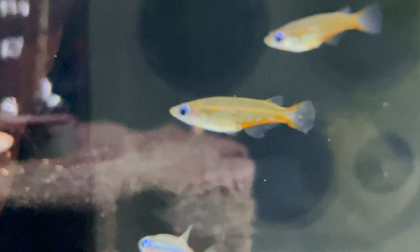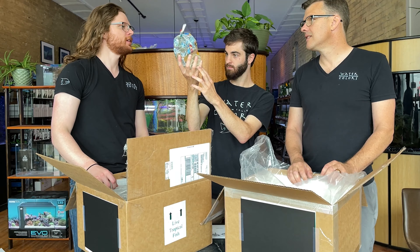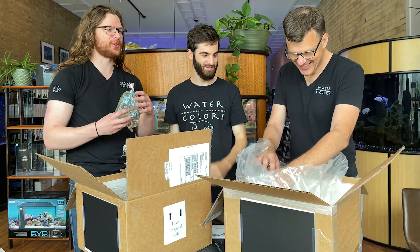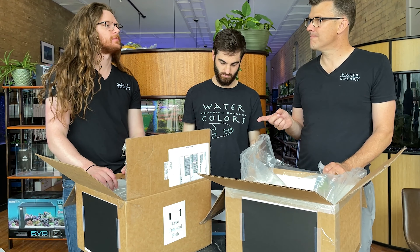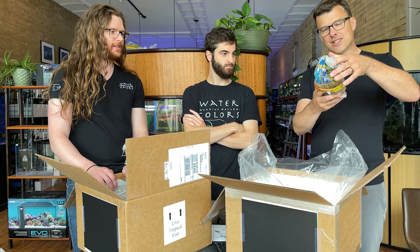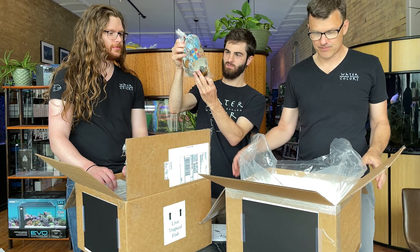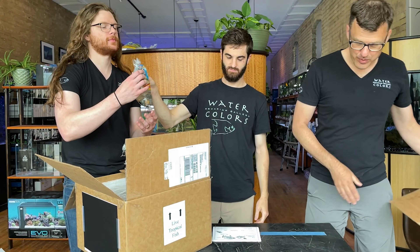Oryzias woworae — the daisy rice fish, also called the sulawesi carbonyl lampi. They have all kinds of names. These are an African killifish that act a little more tetra-like. Interestingly enough, they are in the same family as guppies — they're a poeciliid, but they're a killie and an egg layer.